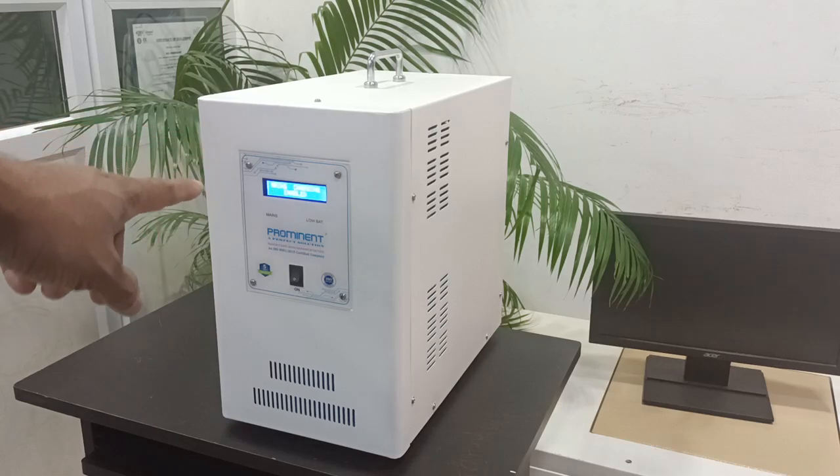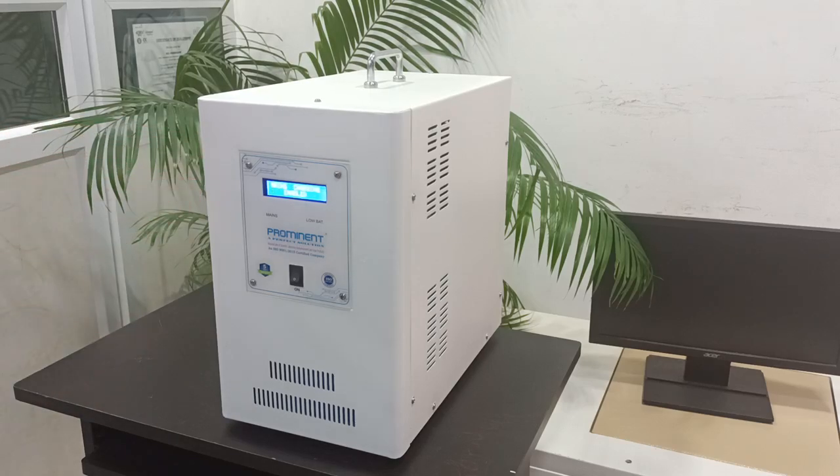This one is a Prominent Maker 1kVA built-in lithium iron phosphate battery inverter with a total five years warranty. We are providing an additional five years warranty for the lithium iron phosphate battery — total 10 years warranty for the battery. This is a special model; you can use all the lights, fans, TV, and all other appliances with it.